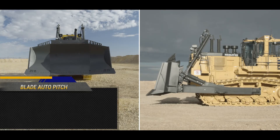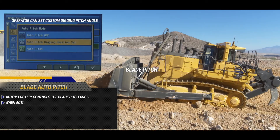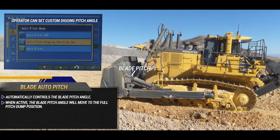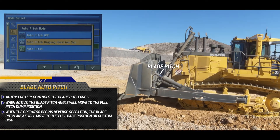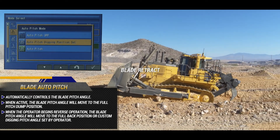The blade auto pitch function automatically controls the blade pitch angle. When this feature is active, the blade pitch angle will move to the full pitch dump position. When the operator begins reverse operation, the blade pitch angle will move to the full pitch back position.